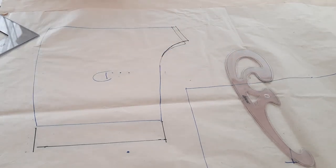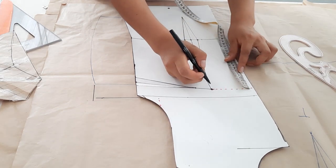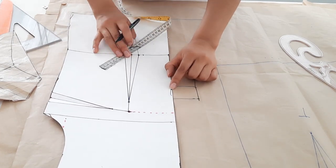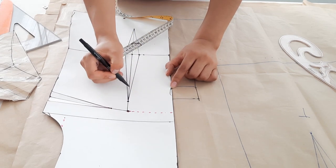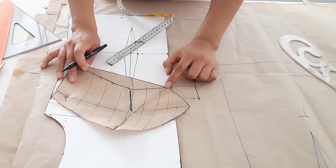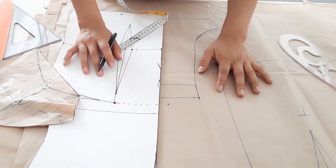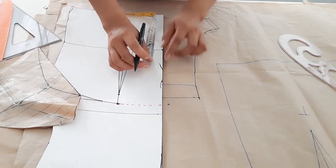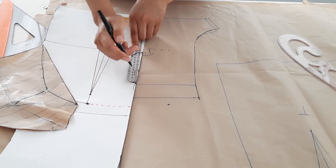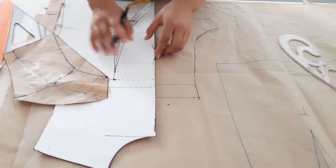Así nos quedaría este tiro. Para el siguiente punto sacaremos la medida del trazo superior. Recuerden que el radio de busto para mí dio 7.5, entonces a partir del radio de mama bajaremos 7.5 centímetros. Por aquí tenemos este trazo ya modificado. A partir de la altura de busto vamos a medir hasta la línea de cintura. Esta medida debemos pasar al short — en mi caso me dio 12 centímetros.